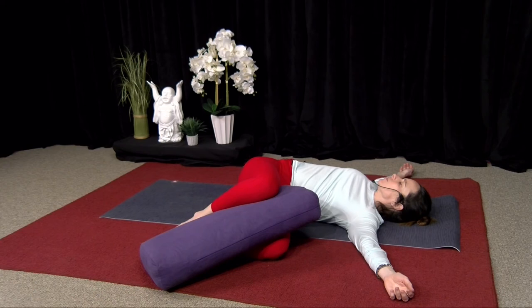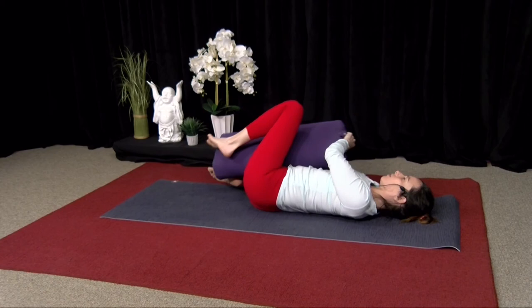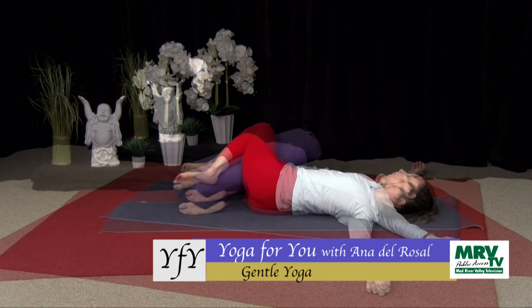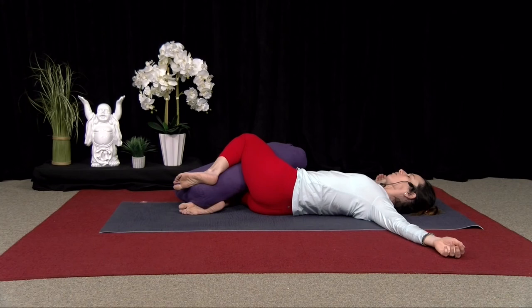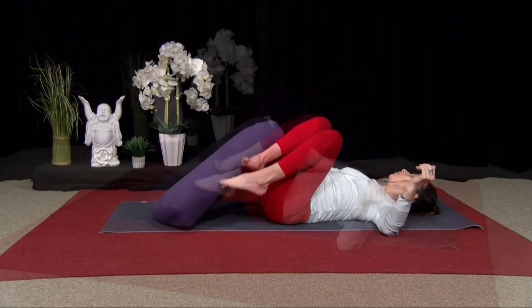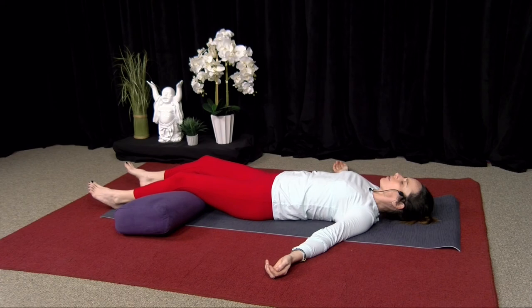Two more breaths. One more breath. If you have a prop, remove it, and then go to the other side. Feel free to use the prop on the other side as well, dropping into the pose. Five more breaths. One more breath. And then come back through center. If you have a prop, you can place it for your knees. And Shavasana — you can place it underneath your knees. And just rest.